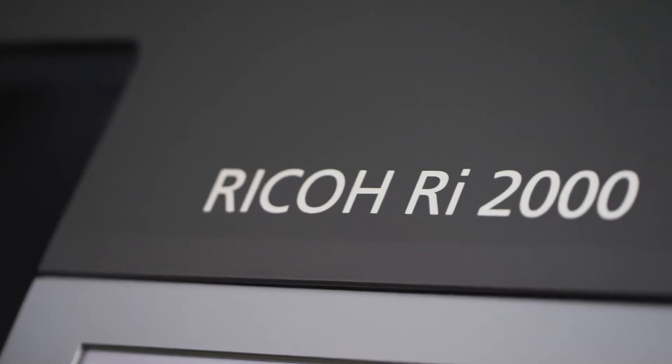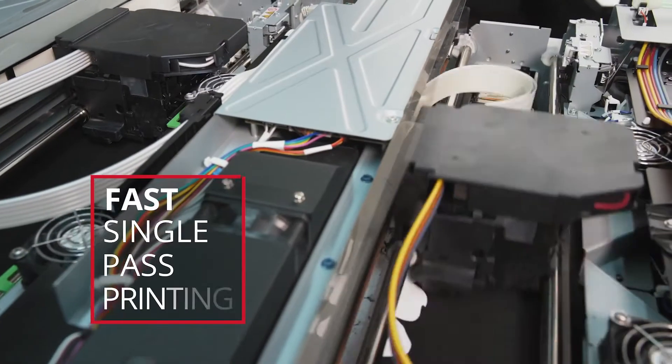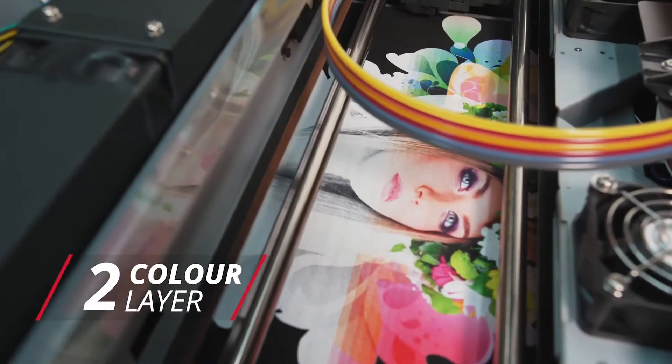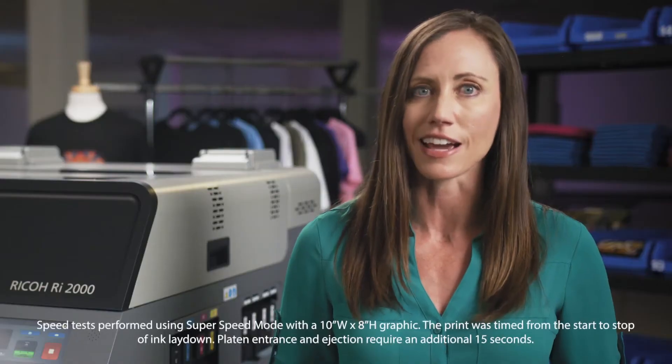The Ricoh RI-2000 delivers exceptionally fast print speeds. Outfitted with a dual carriage system, your job gets done quickly with true single-pass printing. The first set of heads lays down your pure white underbase, followed immediately by the second set as it deposits your color layer. Print a full-color graphic on a light t-shirt in less than 10 seconds.